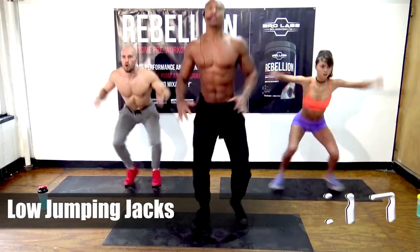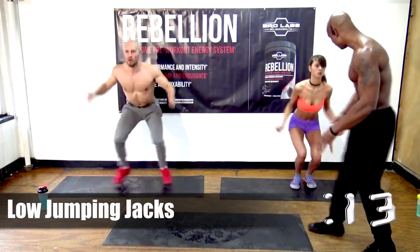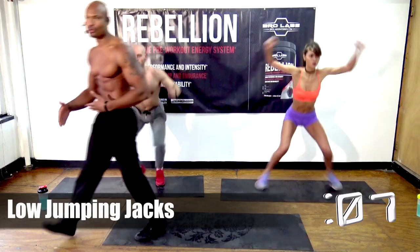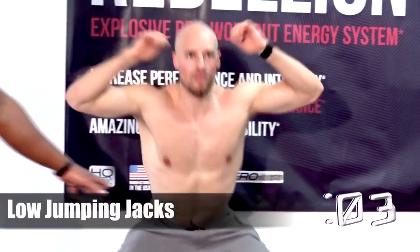When you do the jumping jacks low like this, what happens is you work your hamstrings, your glutes, and even your quads a lot more than traditional jumping jacks. Dropping a little bit lower is going to put more strain on the muscle group.